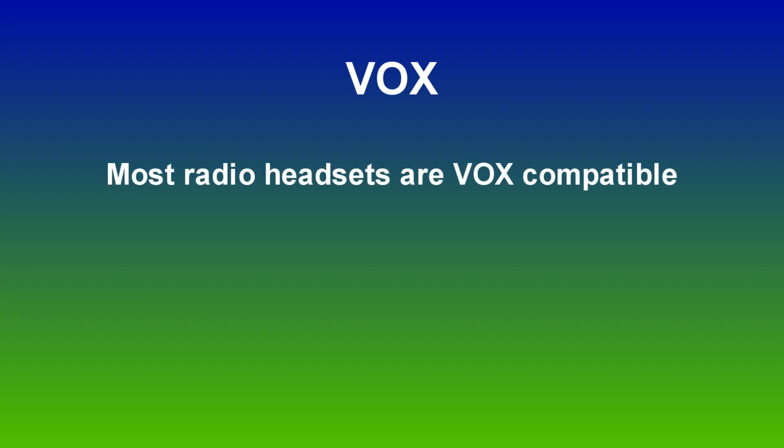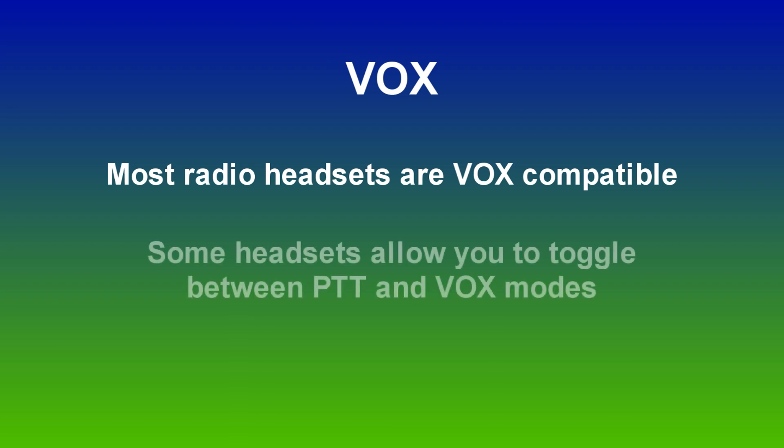Most headsets are VOX compatible. Some have a toggle switch to change between push-to-talk usage and VOX usage. Because VOX is sound activated, some manufacturers have different sensitivity settings to help with the activation process.